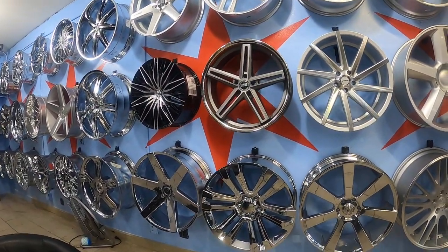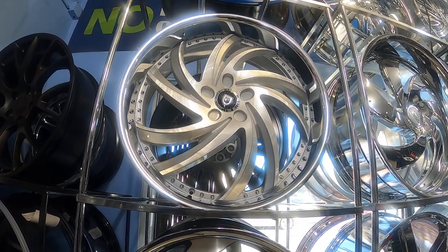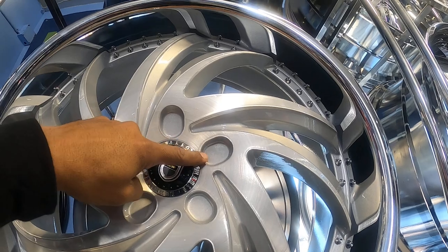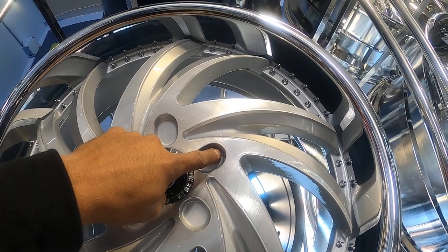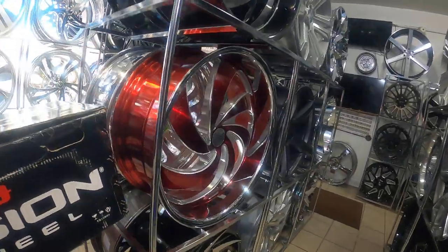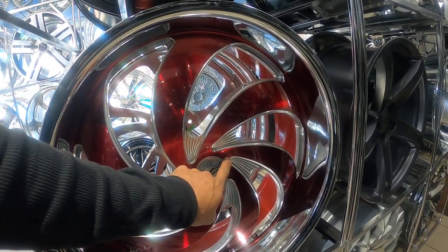Here's a perfect example — this is a blank Lexani wheel. It's got no holes in it, so we can make the bolt pattern anywhere from a 5 by 110 or 5 by 114.3 all the way out to a 5 by 127 or 5 by 130. That's a blank wheel. We have a few other blank wheels here in the shop — that one is also blank, and it can be made to a 5 or 6 lug.